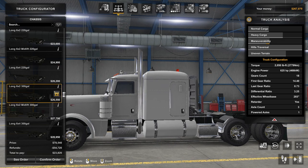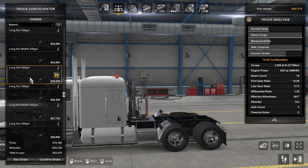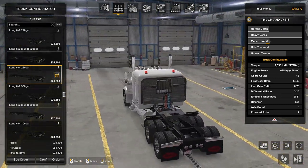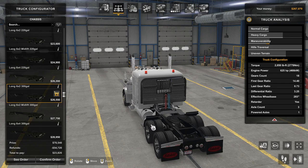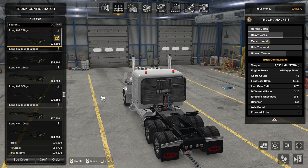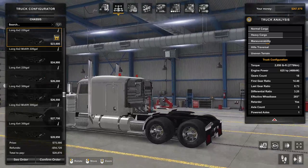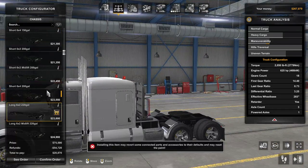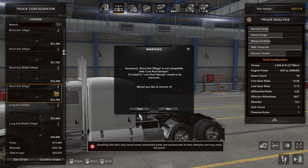You can actually see the differential there changing. This is the drive axle right here. When I hit 6x2, that one is the drive axle. When I click 6x4, you'll see another differential pop up there. There you go. None of these are what I want because I don't want a sleeper — I want a day cab. Everything I do is backwards because I say I want this thing to be a long haul truck, but then I don't want a sleeper on it.